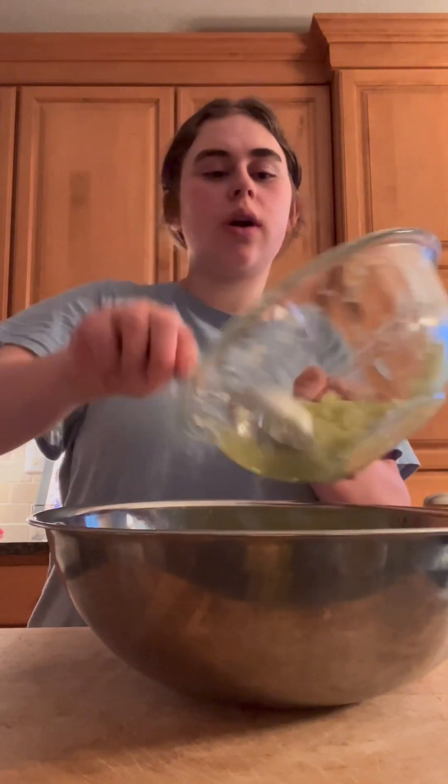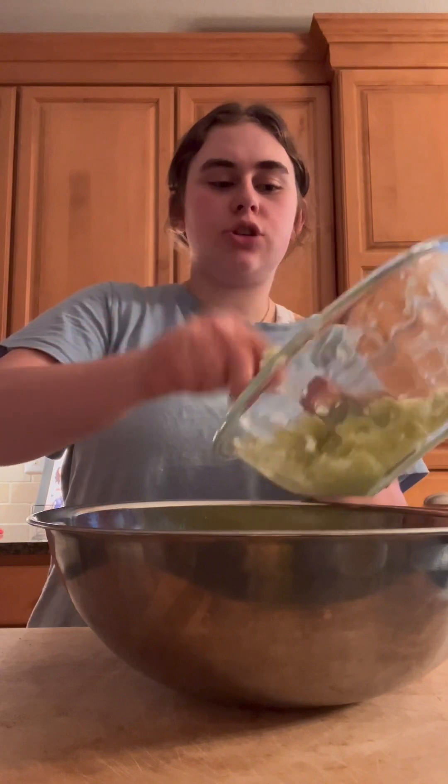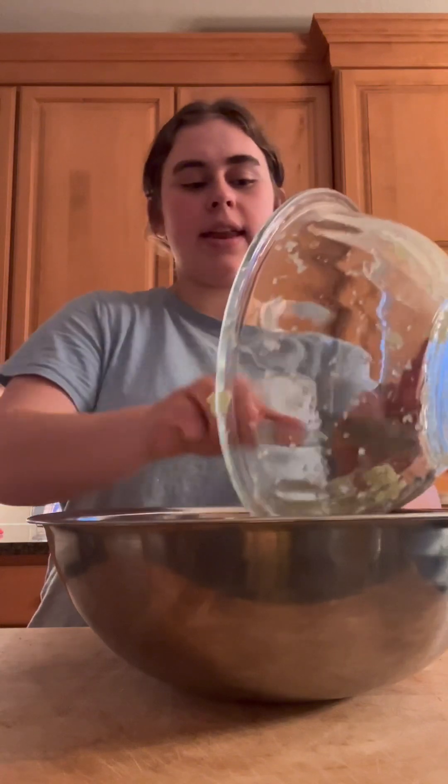Today we are making some zucchini bread. First, we're going to start with about two cups of shredded zucchini. I got it from the freezer, thawed it, and drained out the water — just the zucchini, make sure there's no seeds. Shout out to my grandma and grandpa because this is their zucchini!